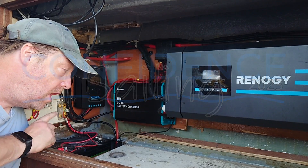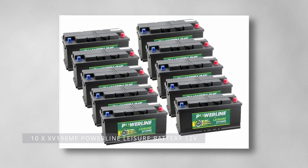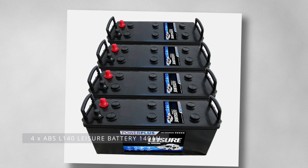Hello YouTube. In this video we're going to look at the 12 volt head end and battery selection. The heart of any off-grid power system is the battery bank, and the first thing you need to establish is how big it needs to be.